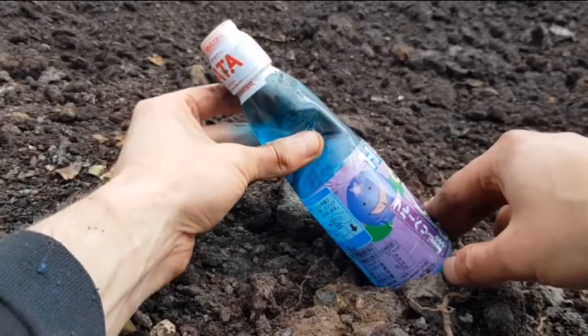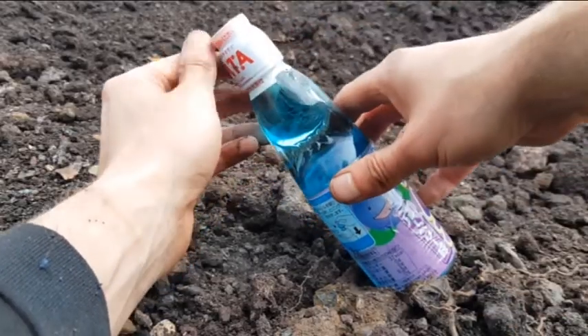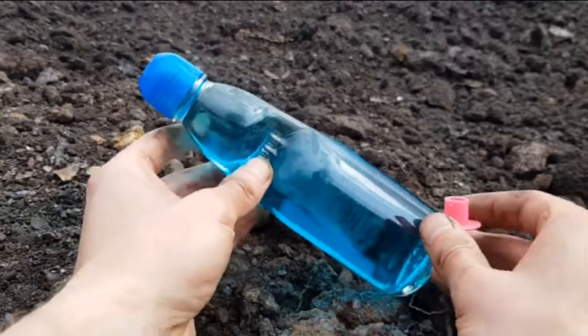Maybe do a little slow-mo of the marble popping out. I'll take this plastic off so you can see it properly. But yeah, let's have a look. That's better, you can see it a bit clearer now.